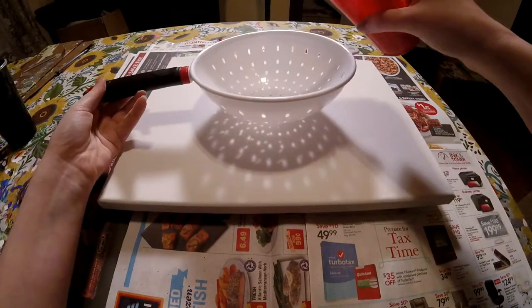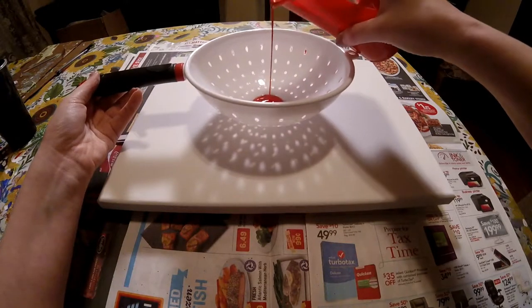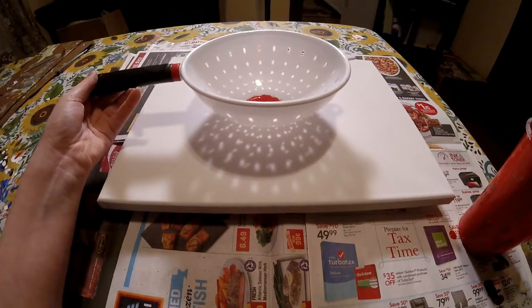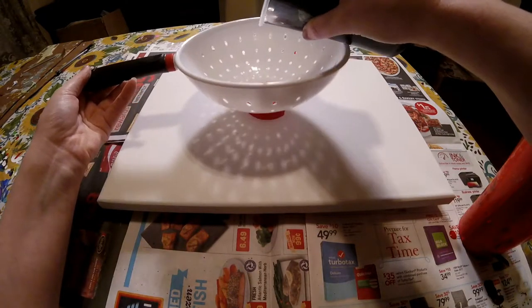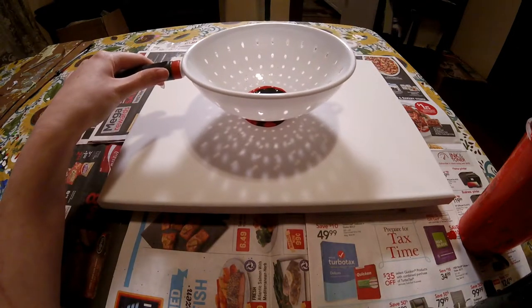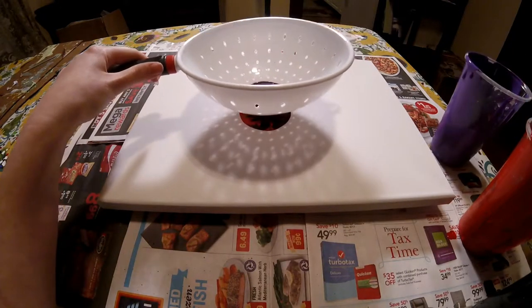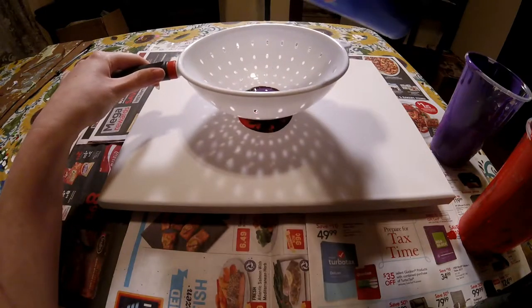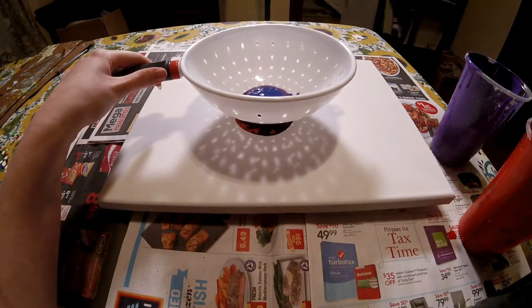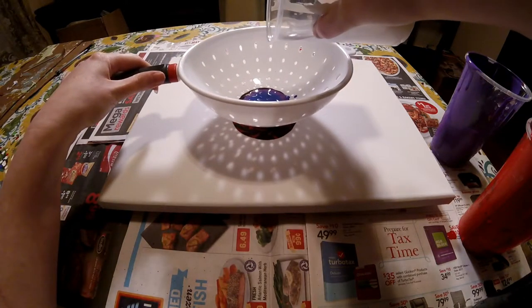I'm going to start with red. And I'm going to do some black. Some purple. Some blue. And white.